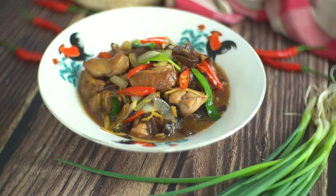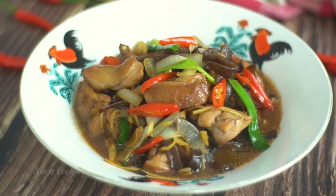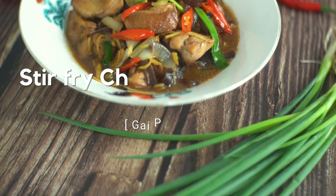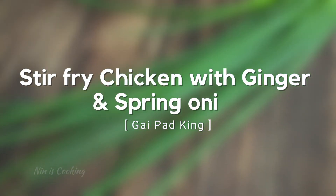A tender and juicy meat coated in a rich oyster sauce — this stir-fry chicken with ginger and spring onion is very tasty. The first step for this recipe will be to marinate the chicken. But just before we start, I have some fantastic news.